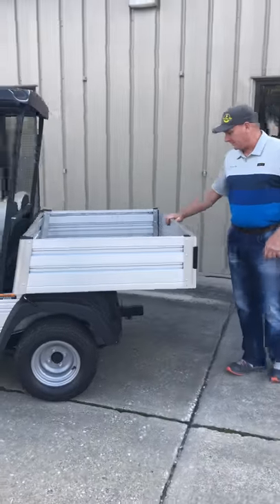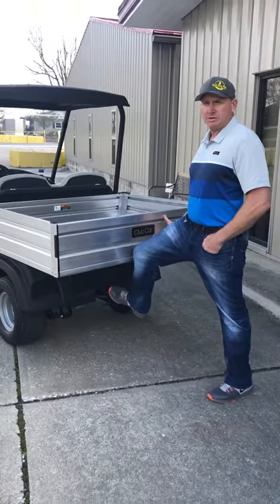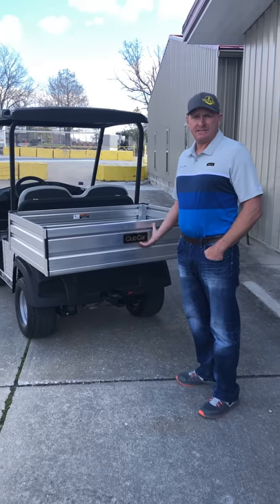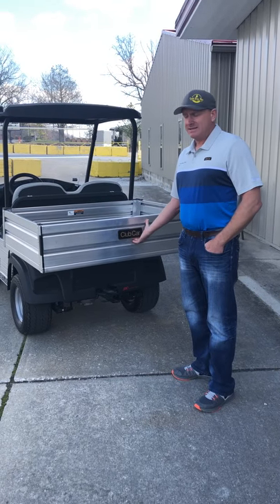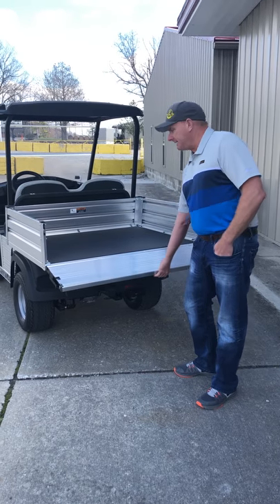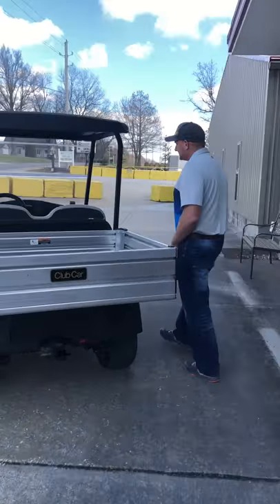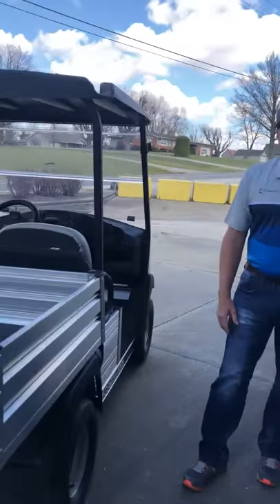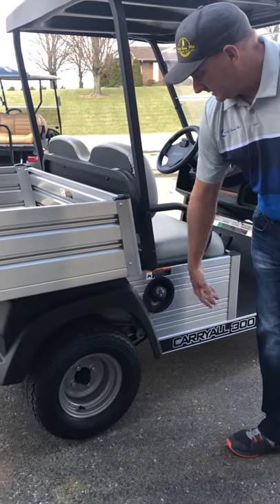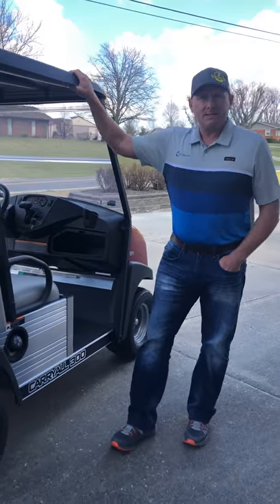This vehicle comes standard with a tow hitch to pull small utility trailers and other things. Another nice benefit — instead of the old-style latches that utility vehicles have, this has a one-touch system to disengage the tailgate, which is a very robust tailgate. The last thing I wanted to point out is the ease of access to fill the fuel compared to your normal golf cart or utility vehicle — it's very easy to access.